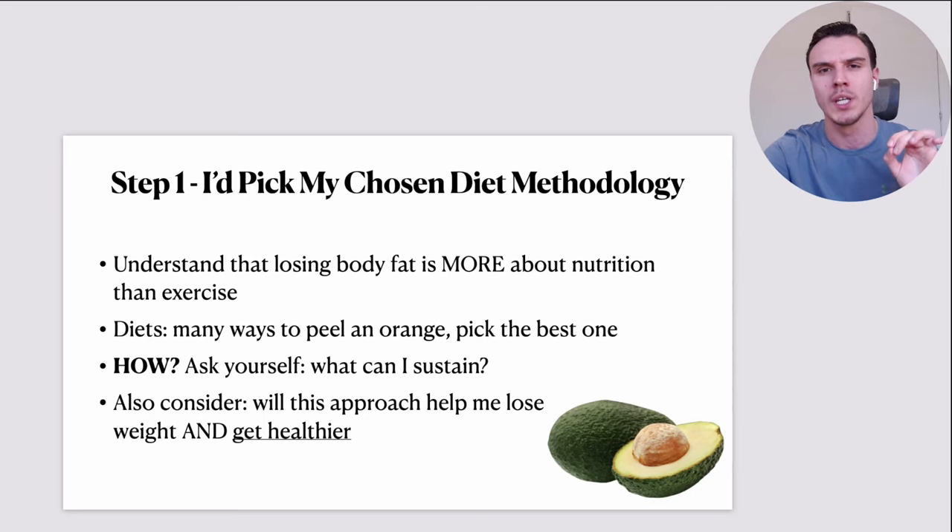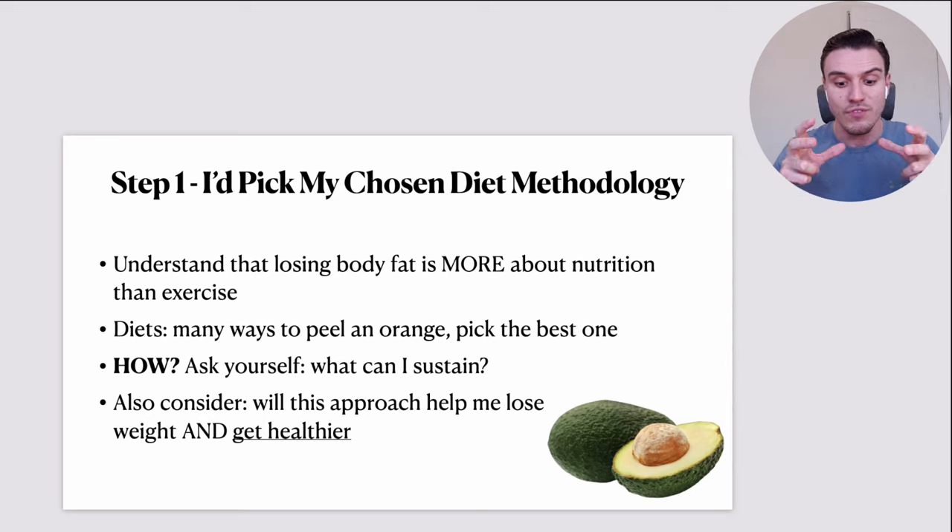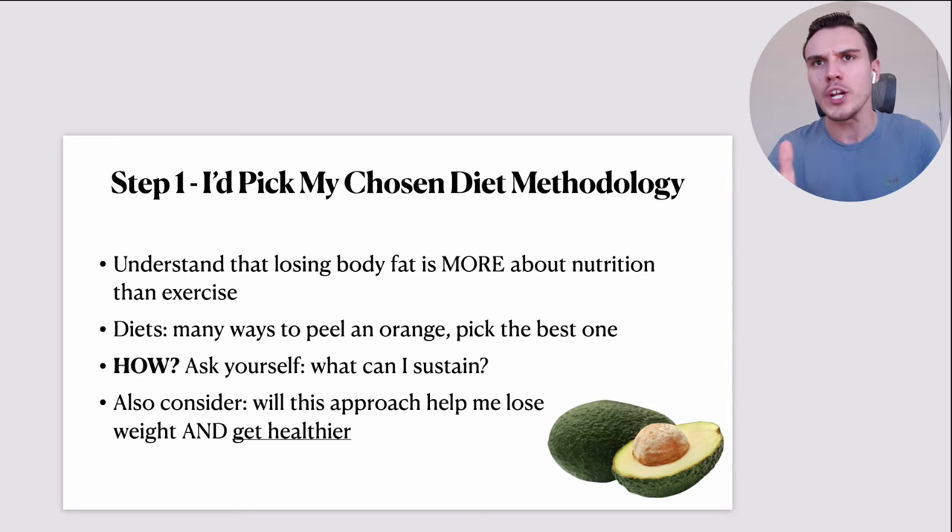I'd start by picking my chosen diet methodology. The first concept I'd remind myself of is that losing body fat is far more about nutrition than exercise. We will talk about exercise today, but especially starting from scratch, the bulk of your results is going to come from fixing your nutrition practices. It's far easier to get into a calorie deficit by eating cleanly than compensating with loads of exercise. There are many ways to peel an orange — you need to pick the best one for you.